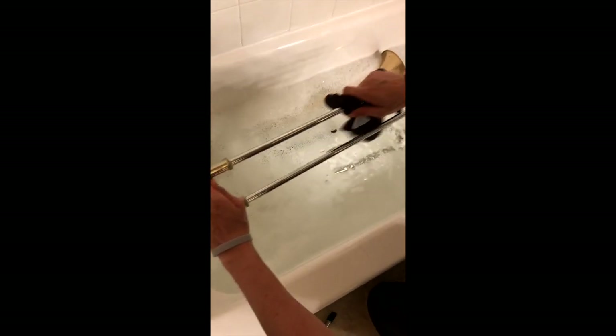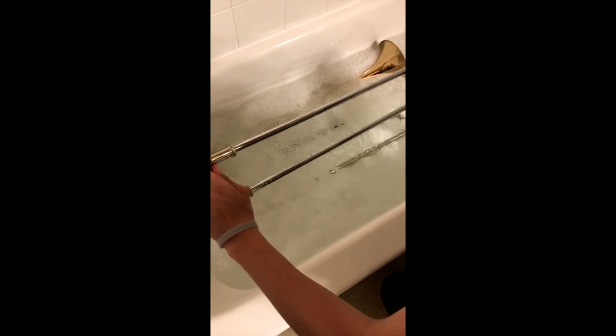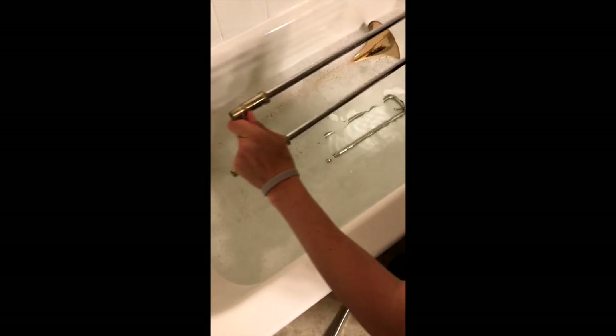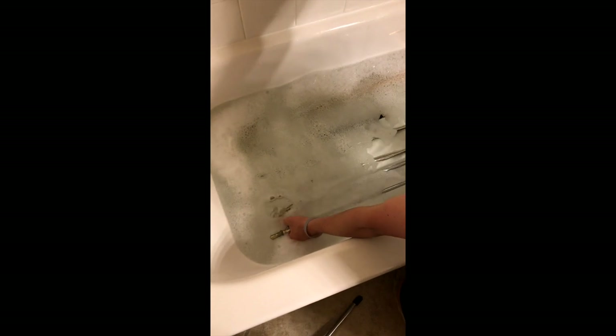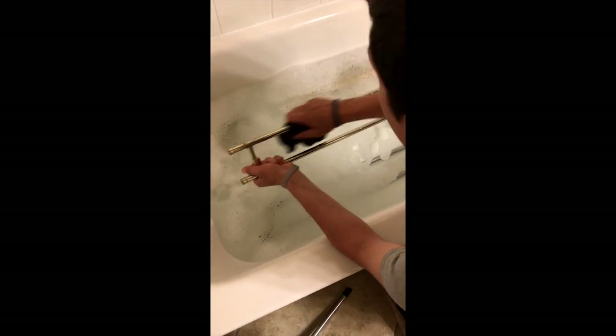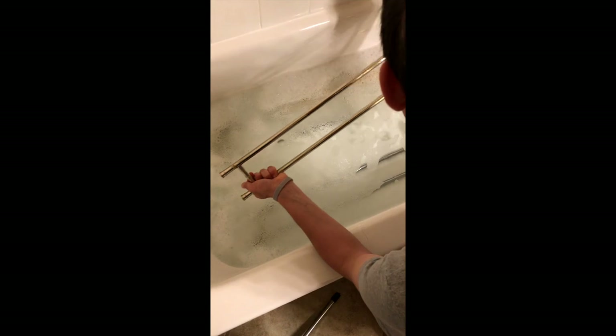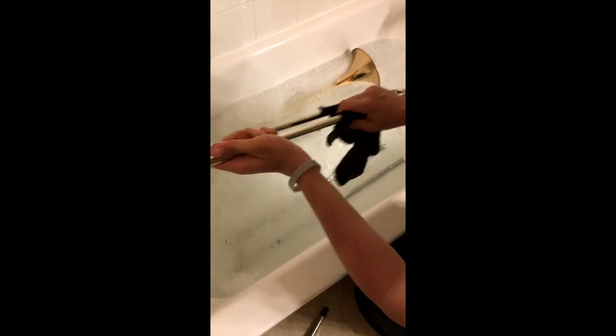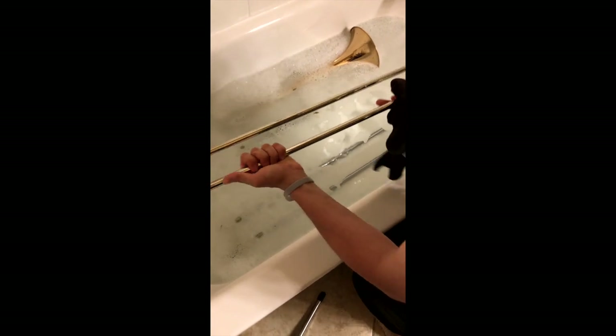Again, like I did with the mouthpiece, I'm going to gently scrub the slide — make sure it's nice and clean. Let's do the same to the outer slide. It helps to wrap the cloth around the horn as I'm scrubbing it so that I can get a better hold on the horn.